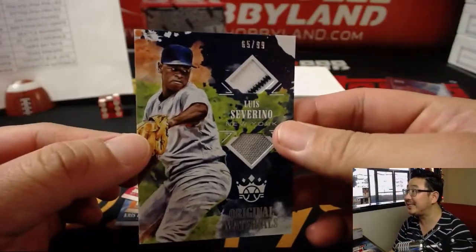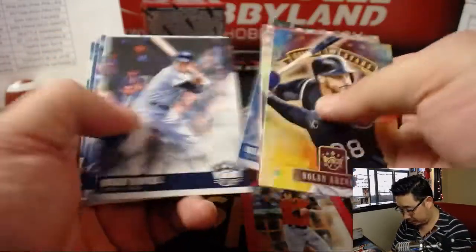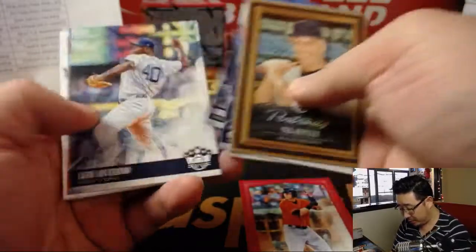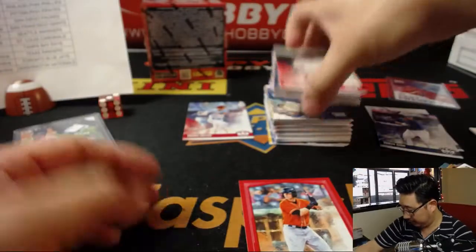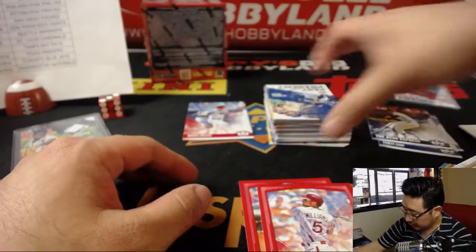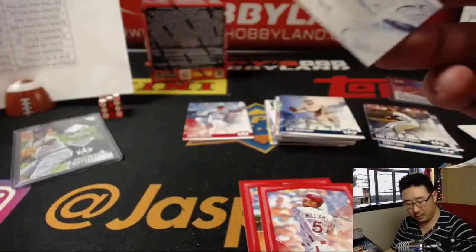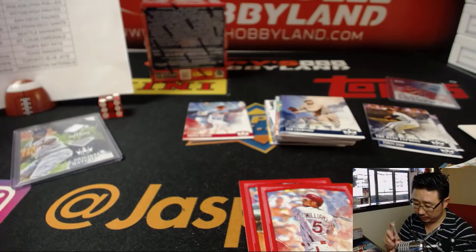We've got Luis Severino Original Materials, 67 out of 99 — nice pinstripe in there too, that goes to the Bronx Bombers for Mary Lou. He's having a great season. Thomas Nido, Moro Otani, Nick Williams, Nolan Ryan variation. And we've got Dansby Swanson autograph — nice auto for the high-flying Braves, Mike Koontz.